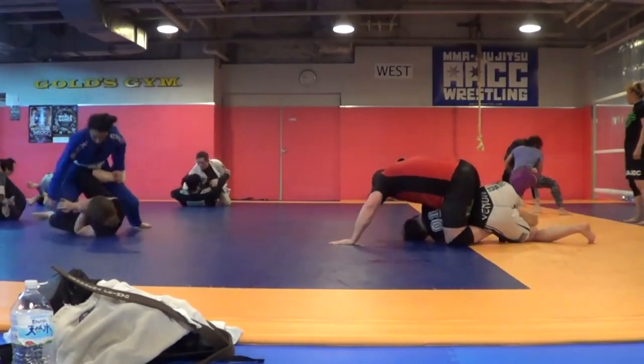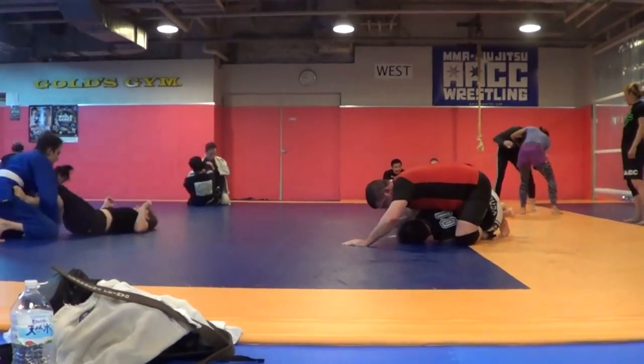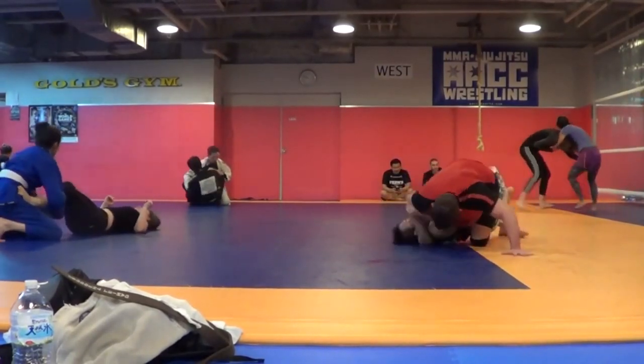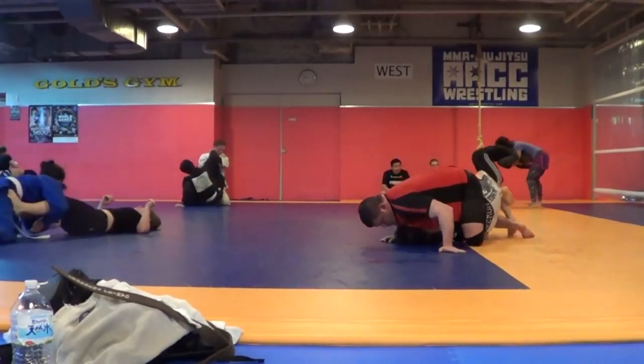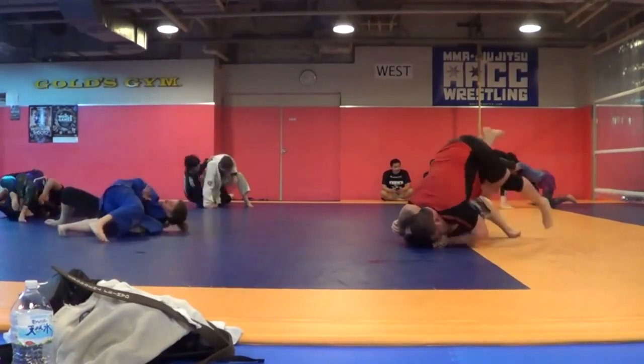Passing to punching, punching to passing, to leg locks, leg locks to passing, to punching, et cetera — for MMA, or use them for passing. There's the half guard. And then I go for the Kata Gatami arm triangle.